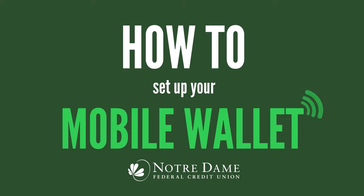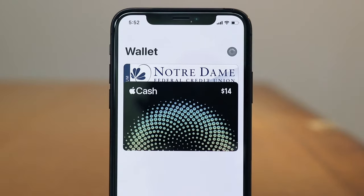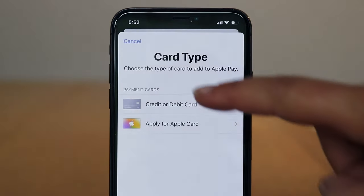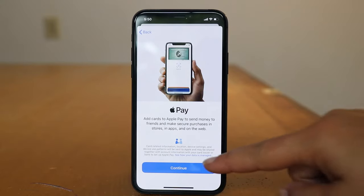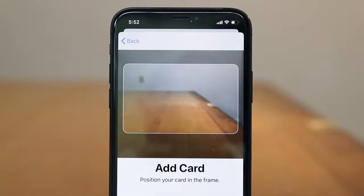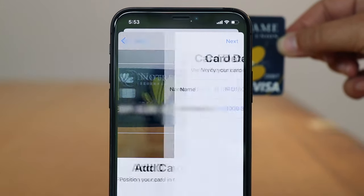You start by adding a credit or debit card to your mobile wallet. Open your mobile wallet app and tap on the plus symbol in the upper right hand corner. Tap on credit or debit card. This screen talks about privacy and information. Tap continue to move forward. You will then be prompted to add your card details, which you can do manually or by scanning your card.